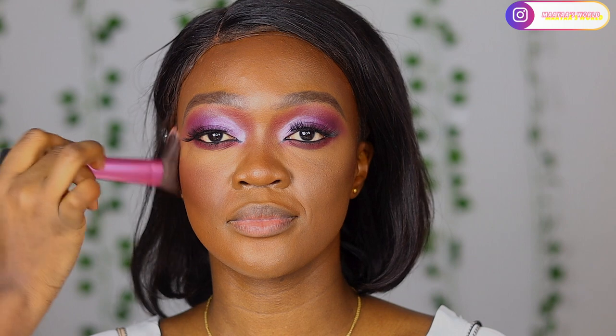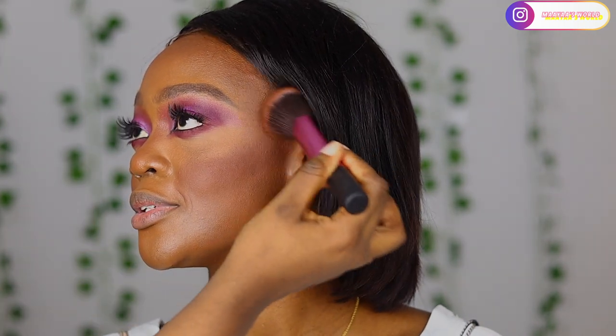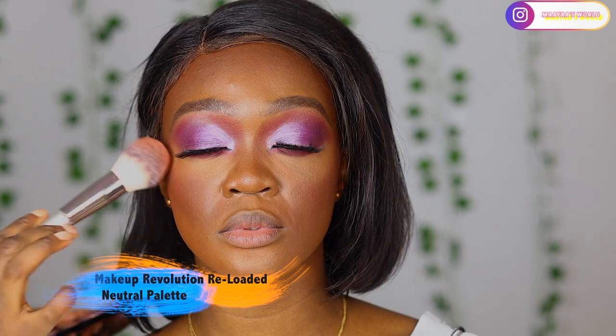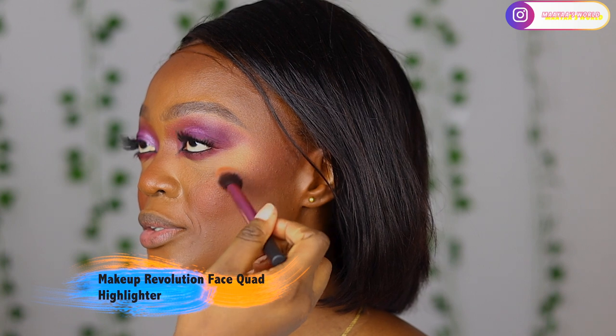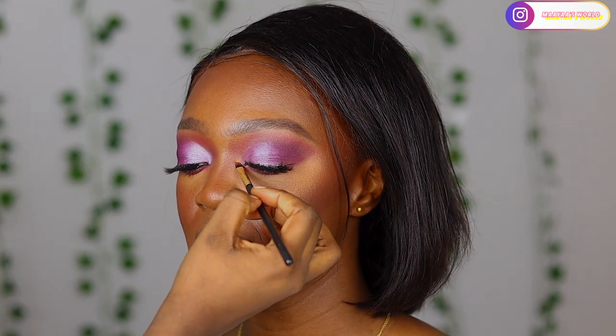The reason I'm not showing the products is that this is my first time using my Canon M50 and my exposure was too high, so when I show a product it just brightens up and you can't see the details. Anyway, I'm blushing her face right now using an eyeshadow from the Makeup Revolution Reloaded Neutrals palette, going in with the orange shade. For the highlighter I'm using the Makeup Revolution face quad highlighter, applying it to the inner corner of the eyes.